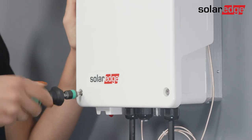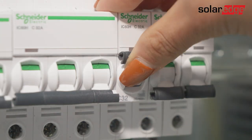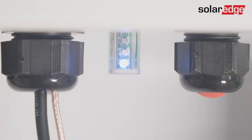Now close the device cover and fasten the screws. Turn on the AC circuit breaker of the main distribution panel, then turn on the device by turning the on/off P switch to on. You should see the blue LED blinking and the yellow LED flickering.